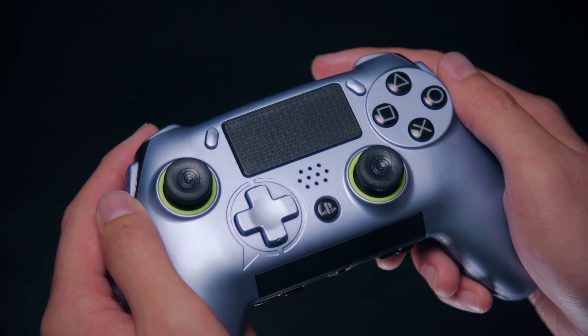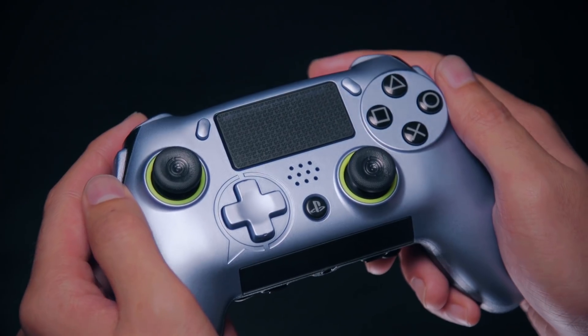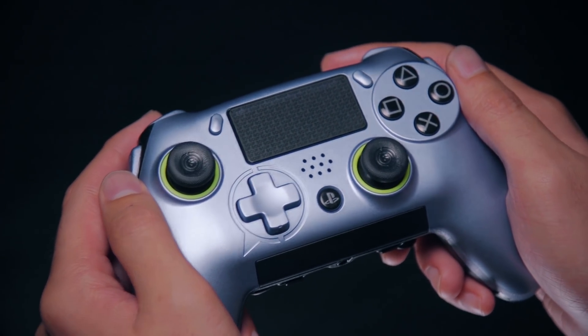Hey Team Scuff, we've seen a few of you ask us for help getting your paddles remapper play. Here's how you do it. First, make sure your controller is connected to your console and that they're both turned on.